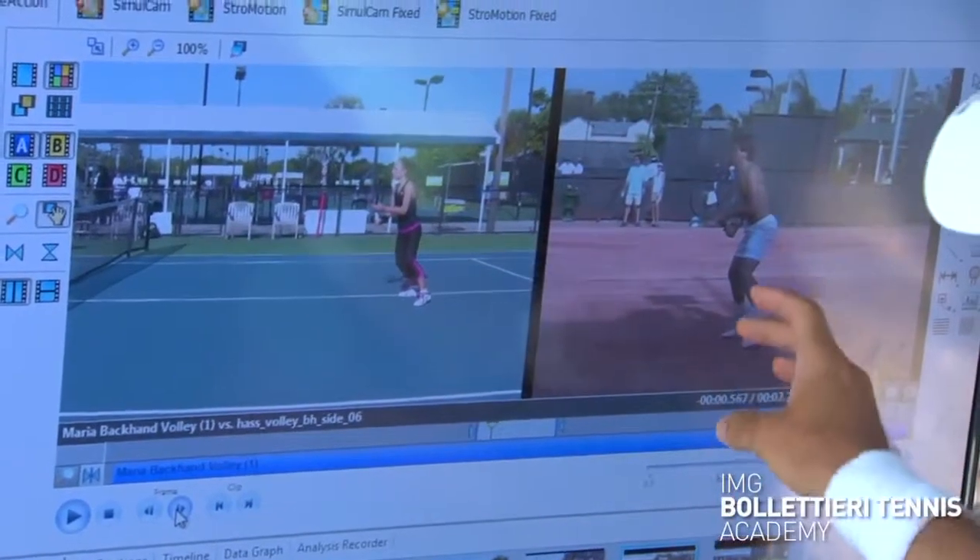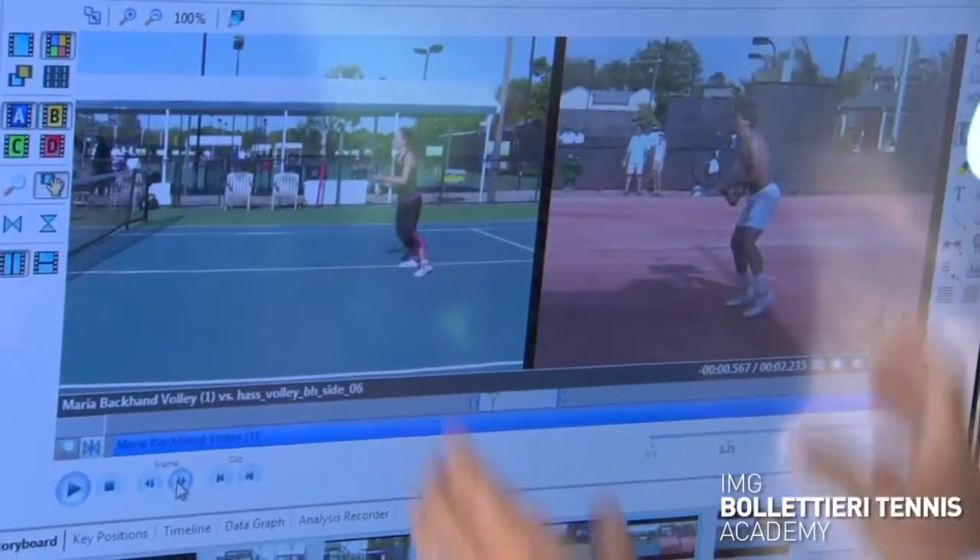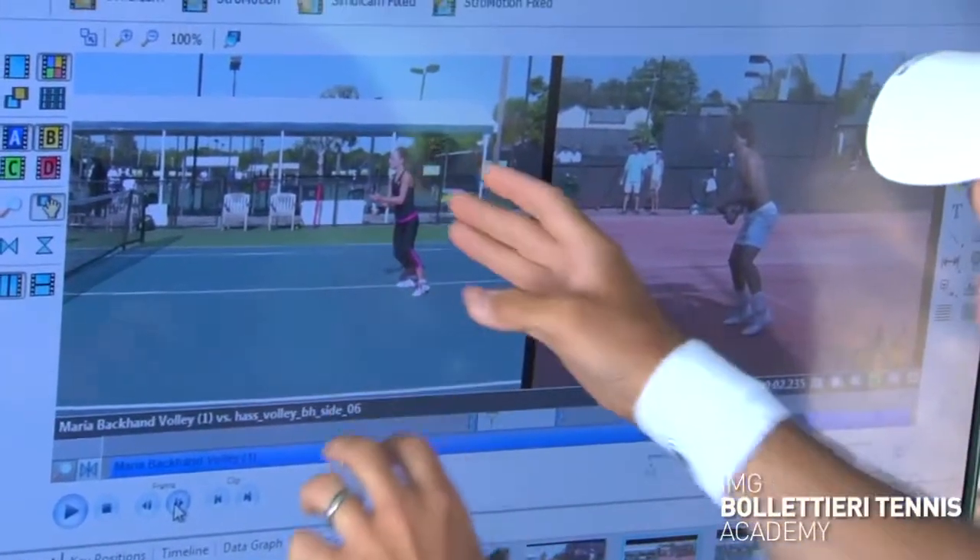As you can notice here, Tommy Haas has got very good foundation, and so does Maria — very similar in their base, very similar in their knee bend. Both of these players have good foundation, so I'm confident that no matter how hard the opponent hits the ball at them, they'll be able to stick their volleys.